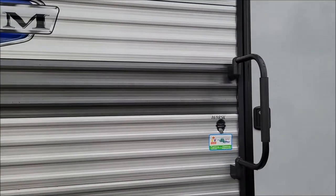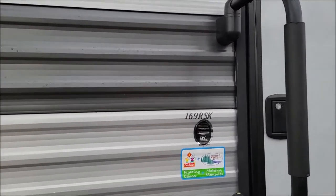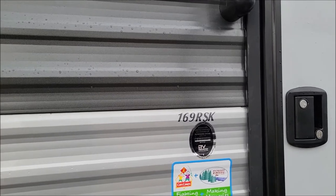Good morning. Beautiful day here in Midland, Michigan. Today I'm going to feature a brand new trailer from Salem, the FSX line — it is the 69 RSK.